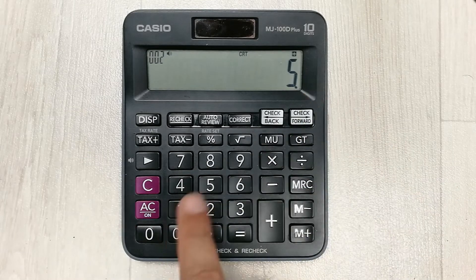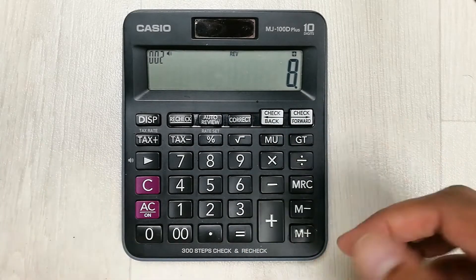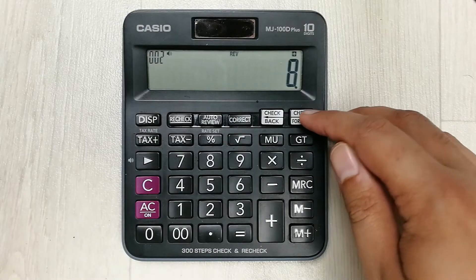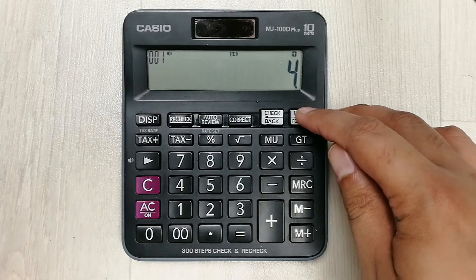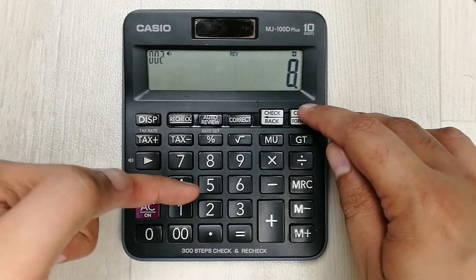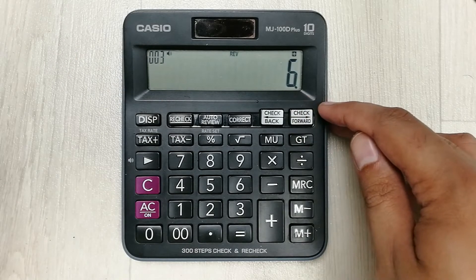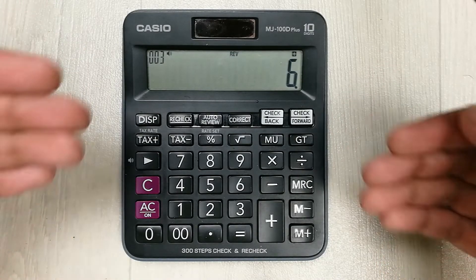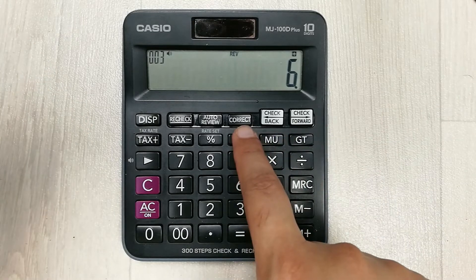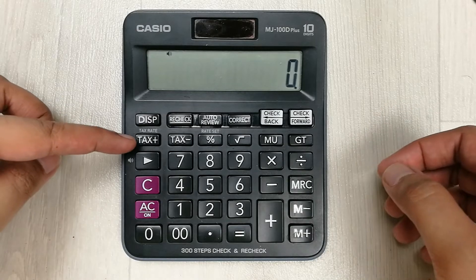I press the correct button and instead of 5 I enter 8, then press correct again. Now everything is corrected. If I check again I see: 4, then 8 — so instead of 5 it is now showing 8 because I corrected it — then 6. This is how you can make a correction in your calculation using the correct button and check forward button.